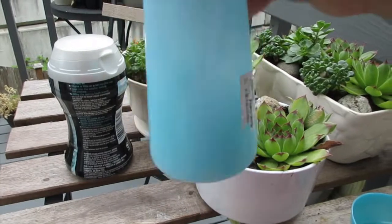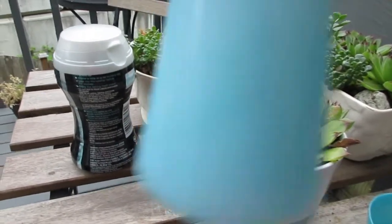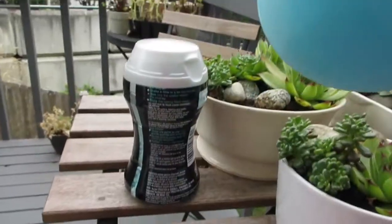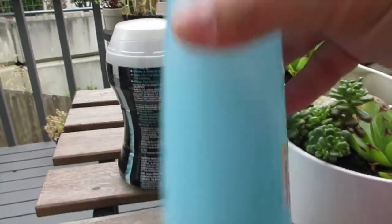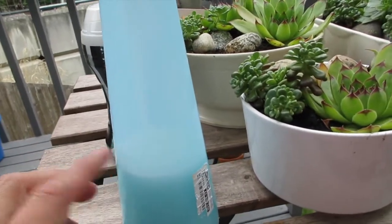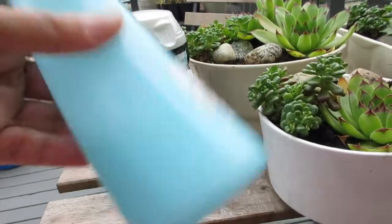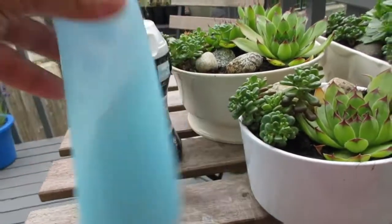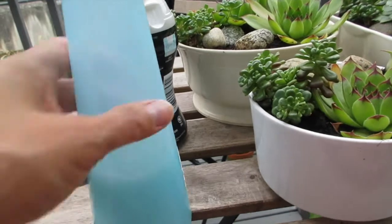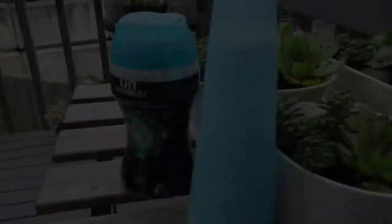I don't want any beads floating around — I want it fully dissolved. As you can see, there's just a little bit left at the bottom that hasn't dissolved yet. That's the reason I only fill it a quarter of the way up first, so I can then go to my sink, run hot water, and fill it up the rest of the way so the hot water dissolves the beads really well.